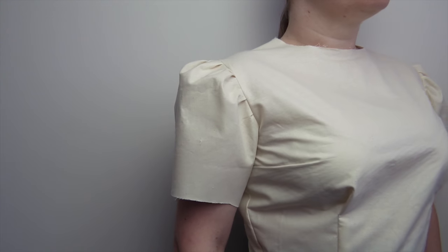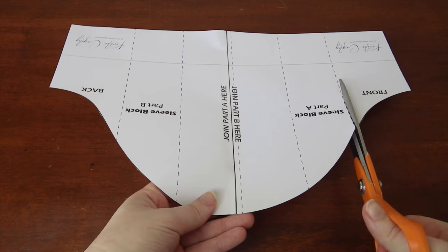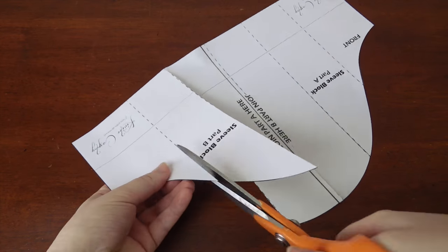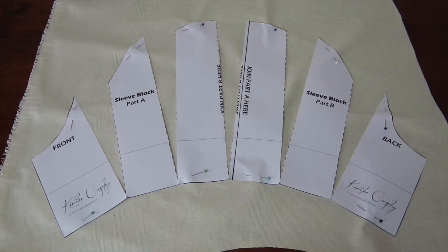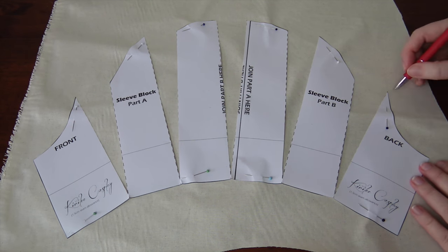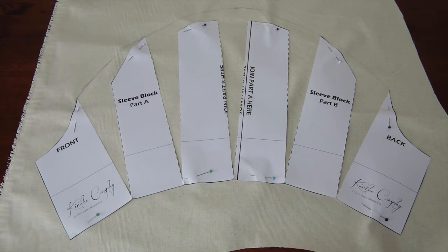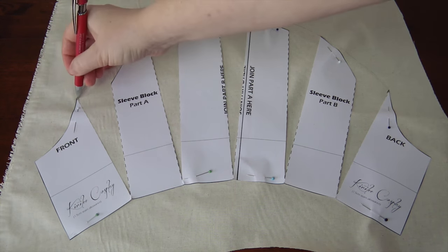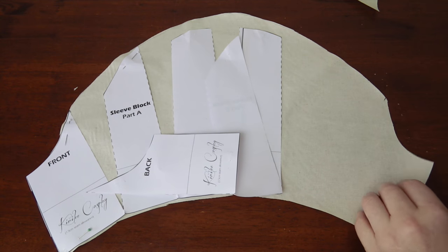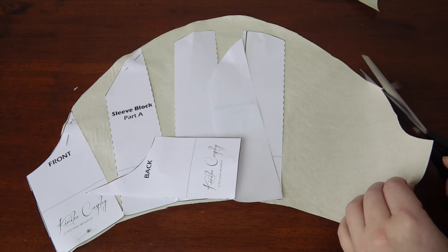Let's start with the first puff sleeve style: puff at the head. Take the block and cut along the dotted lines from the top to the bottom of the sleeve, keeping the very bottom connected. Fan out the block with equal distances between each section. Then draw out a new top line and extend the line up a bit at the centre. Make a mark at the inner edge of the two side sections, then cut it out. Once you unpin, smooth out the sides a little too. Don't forget to mark which is the front and which is the back.